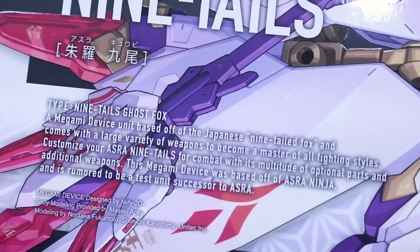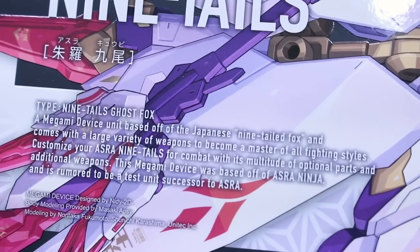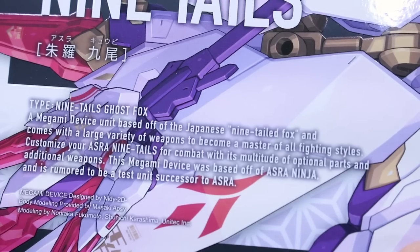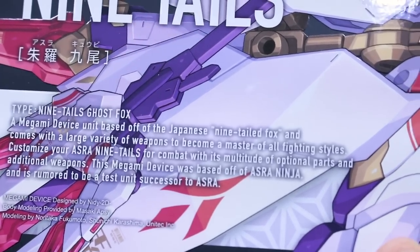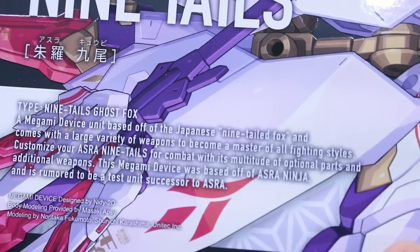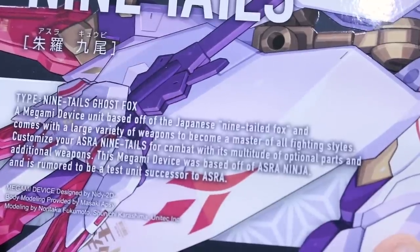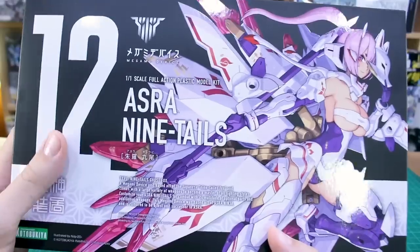On the little blurb on the front of the box art — I always like checking these. It says a Megami Device unit based off the Japanese Ninetailed Fox, and comes with a large variety of weapons to become a master of all fighting styles. Customize your Asura Ninetails for combat with its multitude of optional parts and additional weapons. This Megami Device was based off Asura Ninja and is rumored to be the test unit successor to Asura.